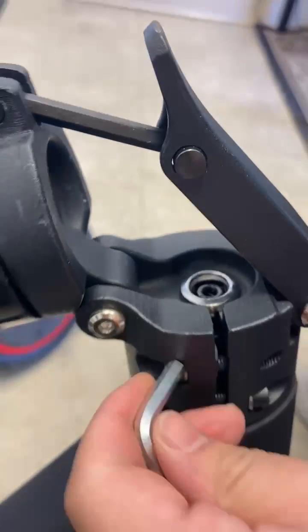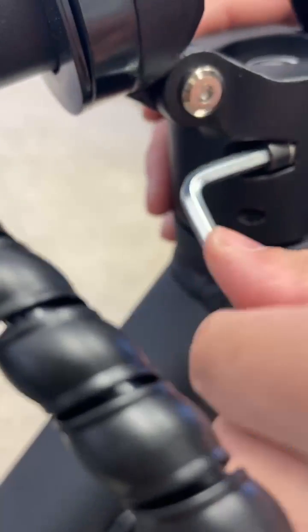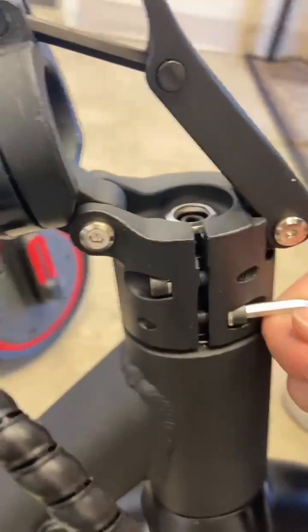That's loose, and then loosen the screw right here. That's loose, and then loosen the screw right here.